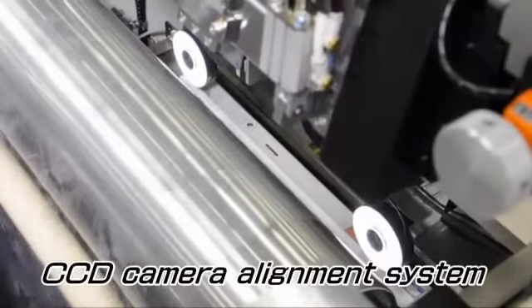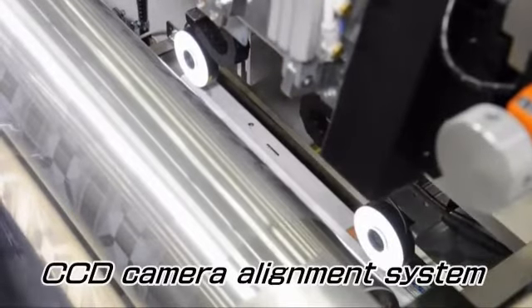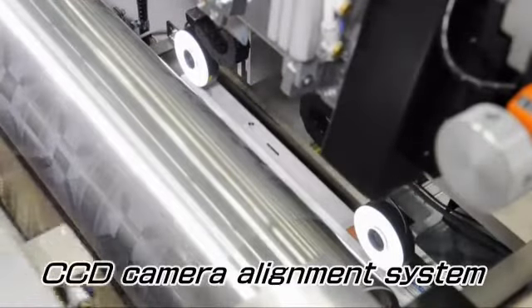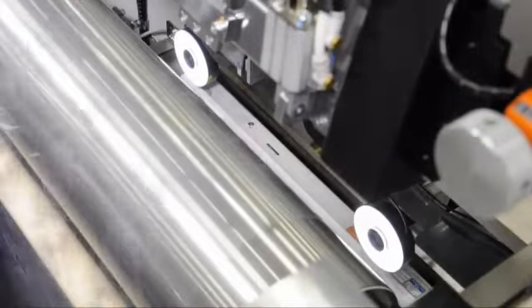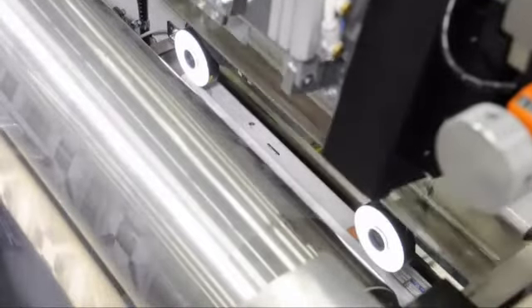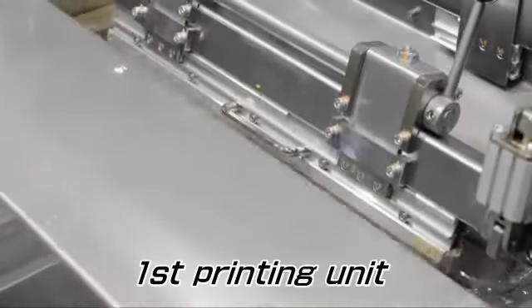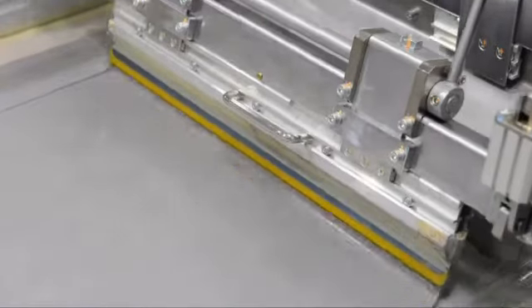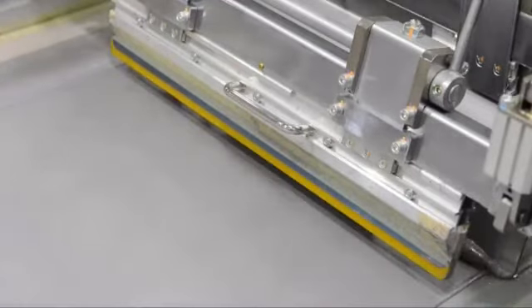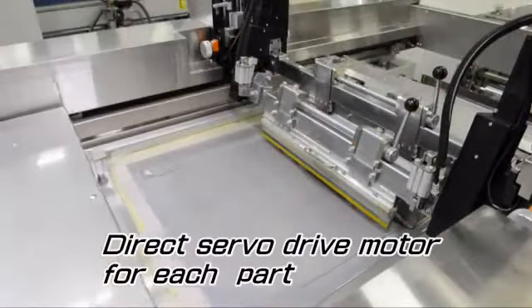The meandering of the film roll fed to the MSD-R60 is corrected by the CPC device. Then the printed marks on the film are checked by the CCD camera for positioning. The CCD camera data corrects the film positioning by moving the master screen frame for X and theta direction, and by the cylinder rotation for Y direction. Then the printing begins.